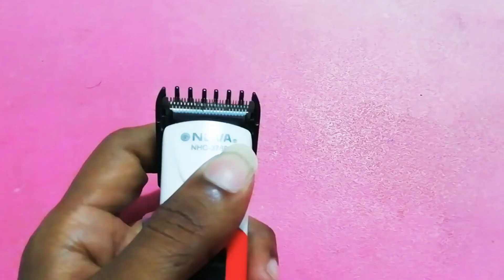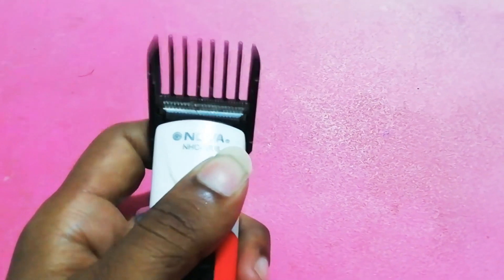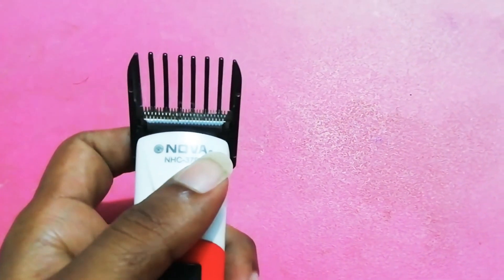You can see the adjustment here. There is an adjustment clip, and you can get an extra clip. You can trim from 0.5mm, so that is an advantage of this trimmer.